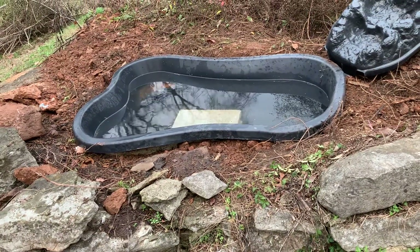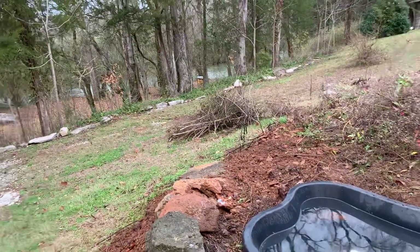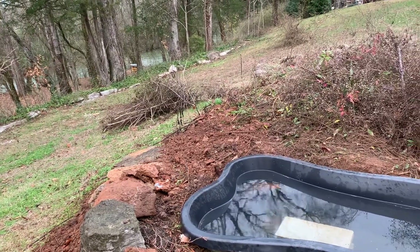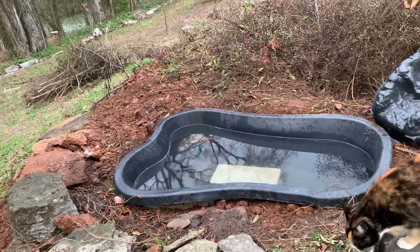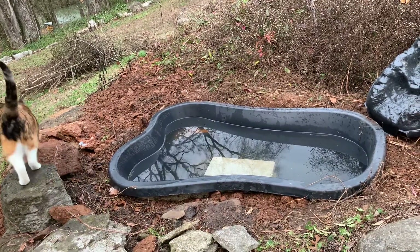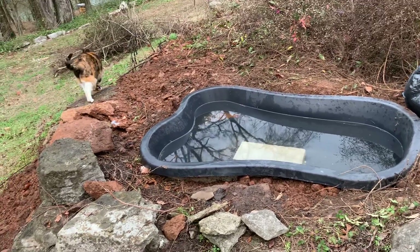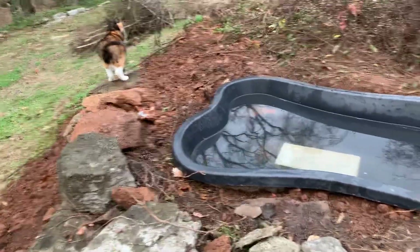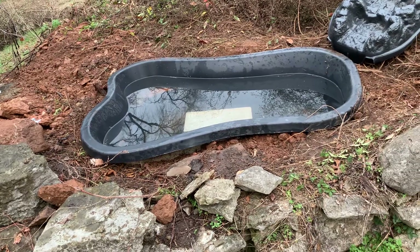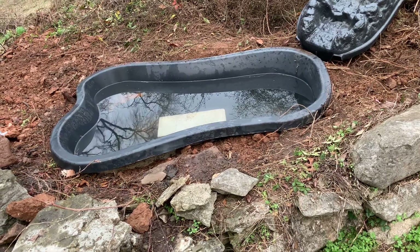It'll probably be a year or two before we put in any fish. Although the creek is right down there, down a 30-foot slope. I might get some of the native — what are they called? I want to call them fingerlings, because I'm a fan of Anne McCaffrey. No, they're just mosquito fish. And put them in this water — I probably could just go to a bait shop and get those.